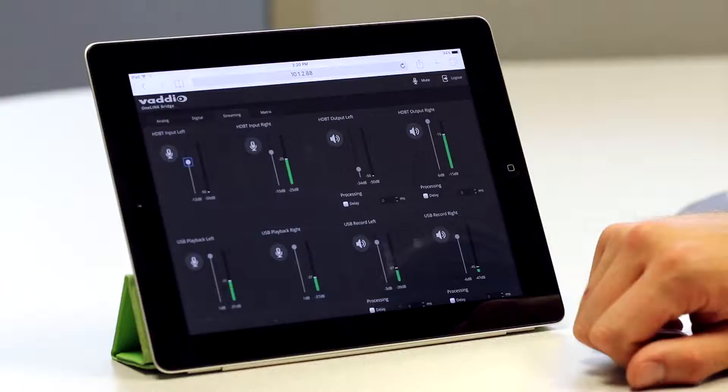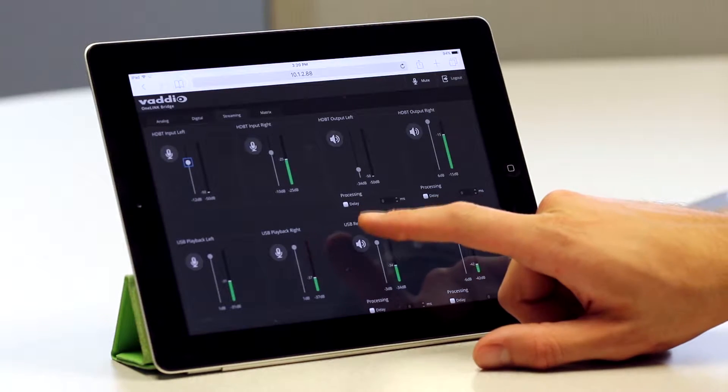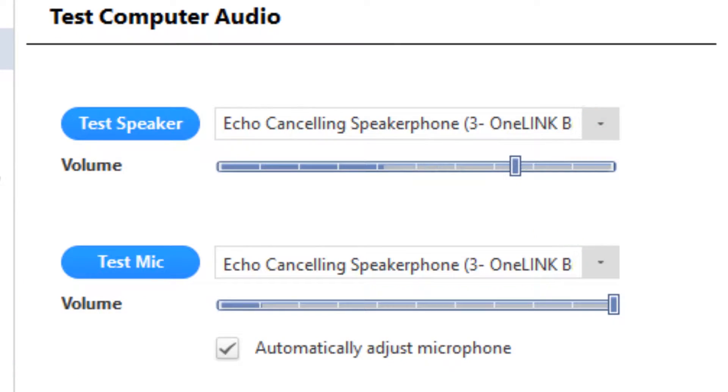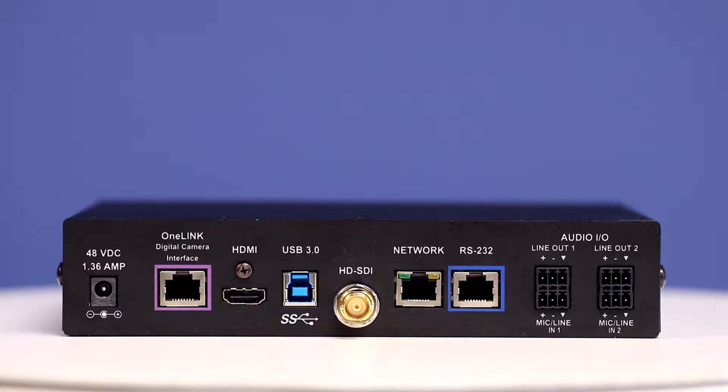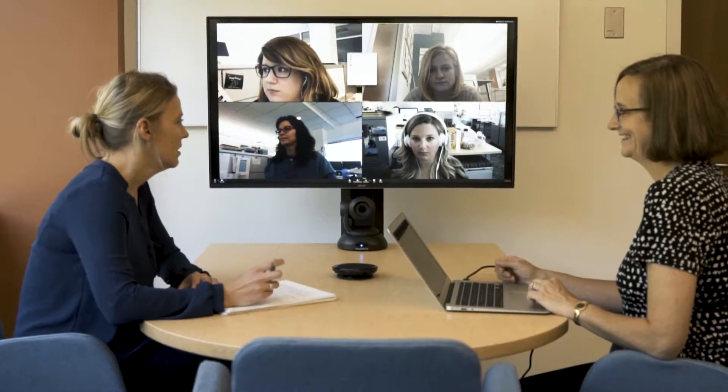Don't want to send your audio to one of those sources? The intuitive, web-based audio interface makes routing and monitoring your configuration simple. The OneLink bridge also supports bi-directional audio over USB and has two-line outputs with configurable acoustic echo cancellation, making it a fantastic choice for single-camera web conferencing systems that need extension.